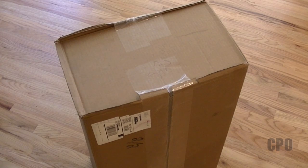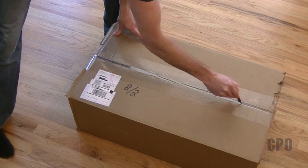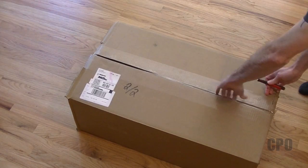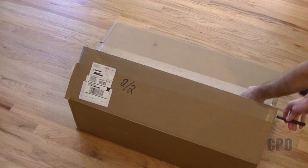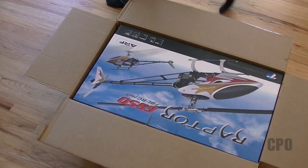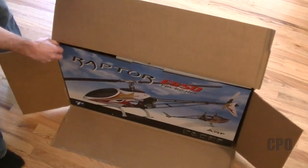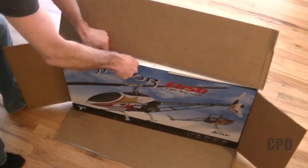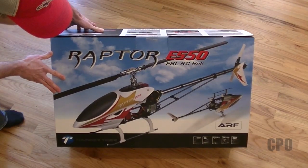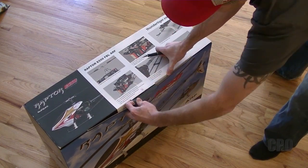Hey there, CPO here and I'm going to go through the unboxing of my new Thunder Tiger Raptor E550 Flybarless. I seriously believe this is the heli to beat when it comes to getting into a 550 size heli at a very reasonable price. I was a little bummed out and I'll show you why in a minute, but my heli did come with a little bit of a problem from shipping. I'm not going to let that destroy my desire to do an unboxing, so I'm going to point it out and move on. Tower Hobbies has made good on it. Let's check out what's inside this box and how it's packaged.